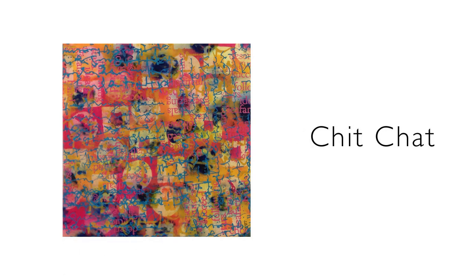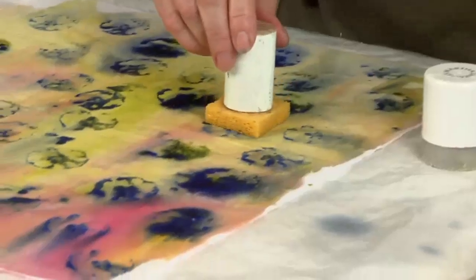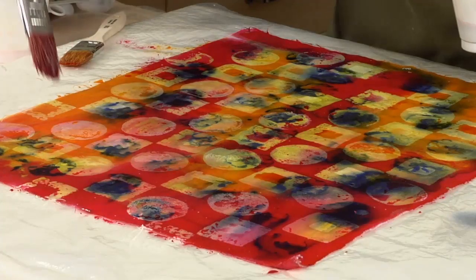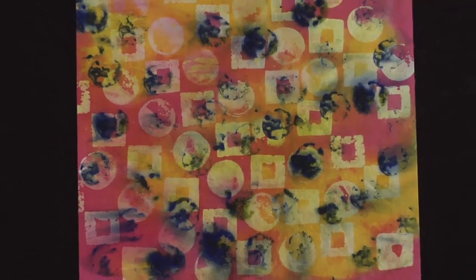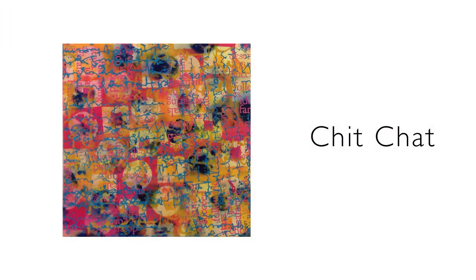Chit-chat. Two steps forward, one step back. The fabric was part of the early demonstration in the video, and once completed for the filming it sat around the studio for a while. I knew it needed more work, so I played with the Thermafax screen and the blue scribbles became a great offset against the orange of the background. It's a frivolous piece, and that's okay.